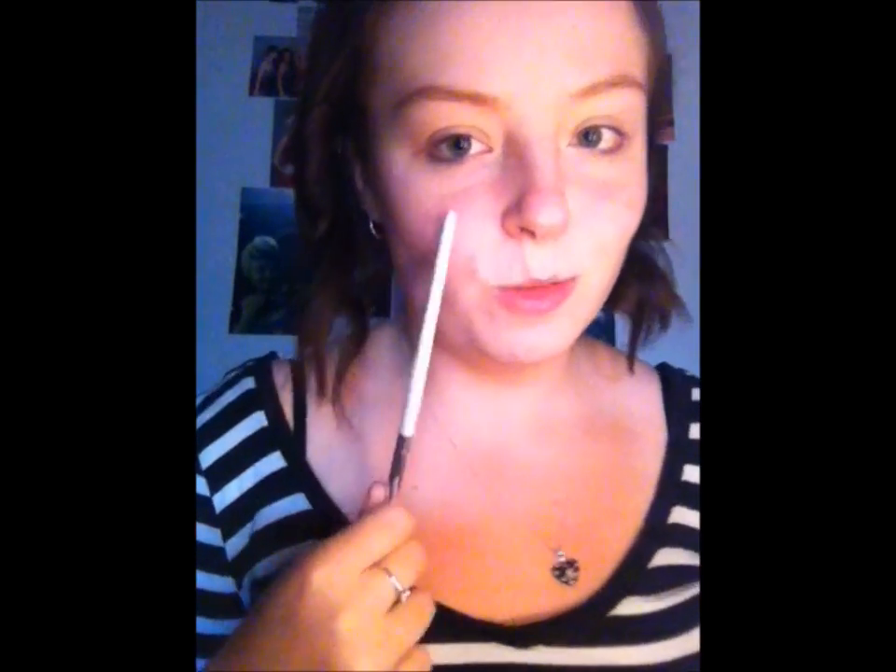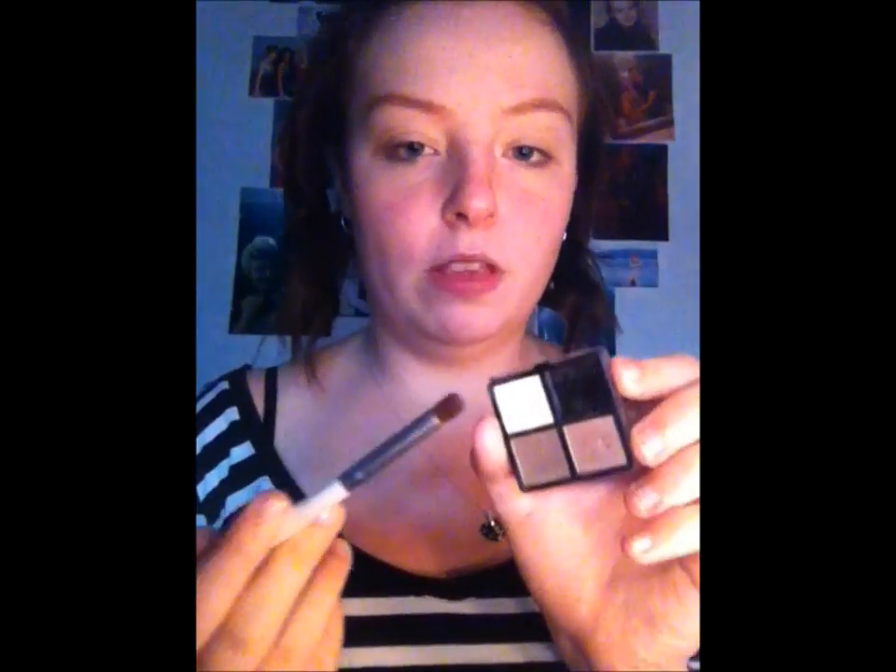If you want to learn how to get this look, just keep on watching. We're going to start with the eyes because we're using black and we don't want too much fallout onto our foundation. We're going to start with this white colour from a boutique quad and take it on a big blending brush, just running that under the brow. It doesn't have to be neat — it's not a strict highlight, we just want to pop something under there.